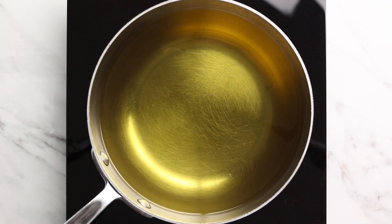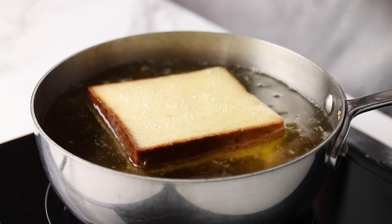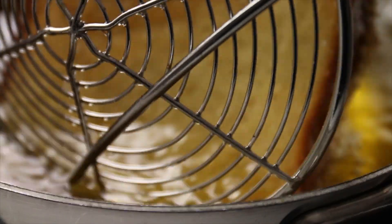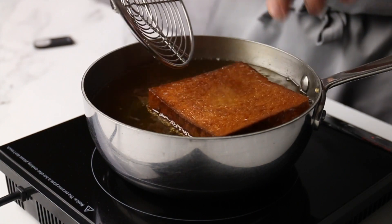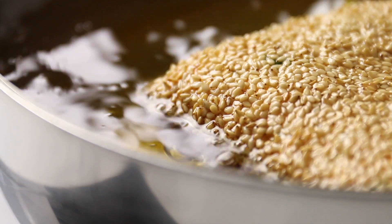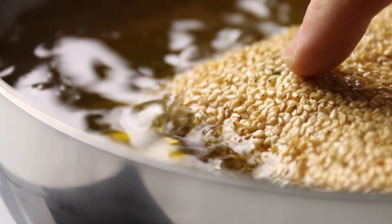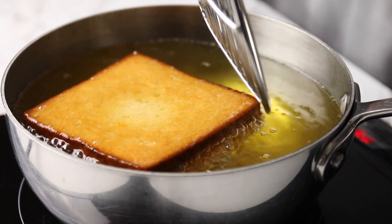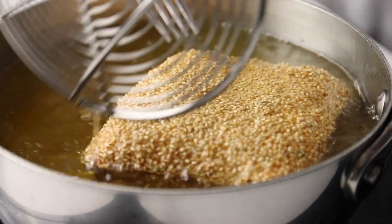Heat a deep fat fryer or a pan of oil to 180 degrees, and carefully place the prawn toast prawn side down into the hot oil, and fry for four or five minutes on each side until the sesame seed and the bread are golden brown, and that prawn mixture is firm to the touch. I was surprised by how little action was going on in the oil when we put it in sesame and prawn side first. I don't know if the sesame seeds are creating a protective little barrier or something, but don't be surprised if it looks like this when you're frying it. Those sesame seeds are still toasting, and that prawn layer is definitely cooking, so just keep an eye on it and flip it when it's ready.